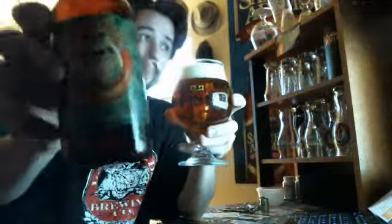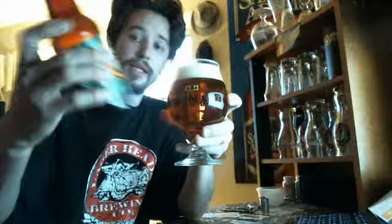Now this beer, if anybody has not had it, comes in at a nice 9% alcohol by volume and 100 IBUs.